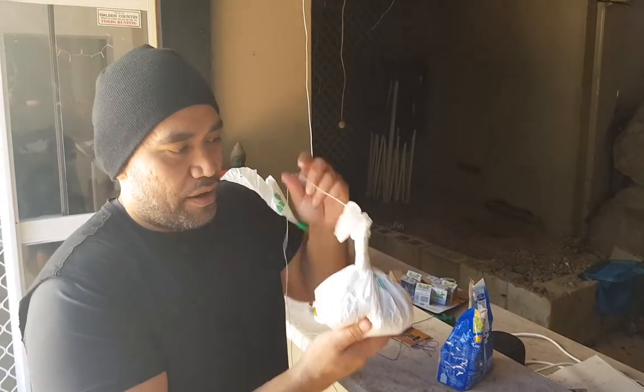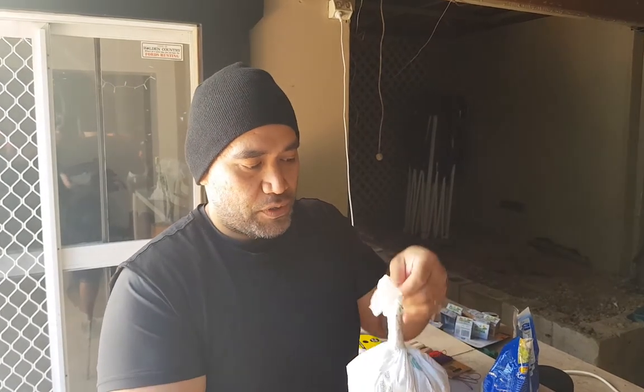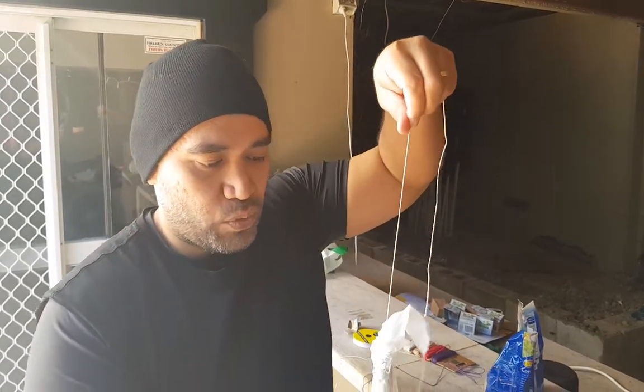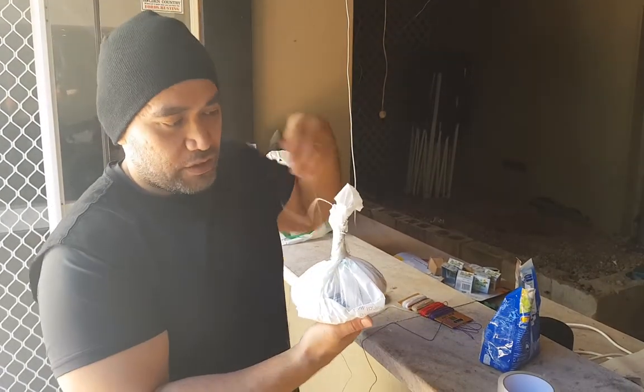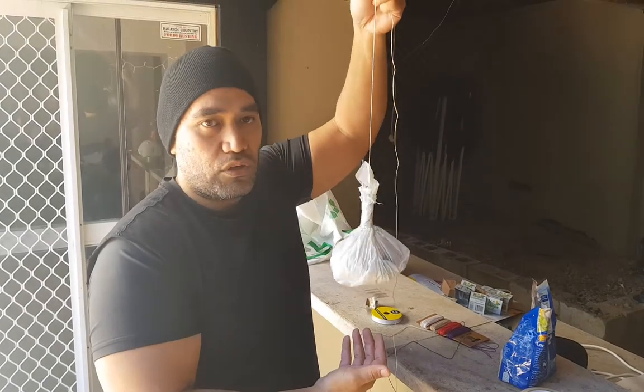So now that that's all tight, I'm actually going to tie up all these loose ends and bring the tape right up to the top. Because we put that string on that first layer, the string is literally going to come out the center of the bag, which is going to give you a good balance and a good swing.